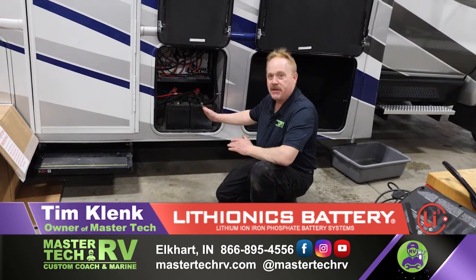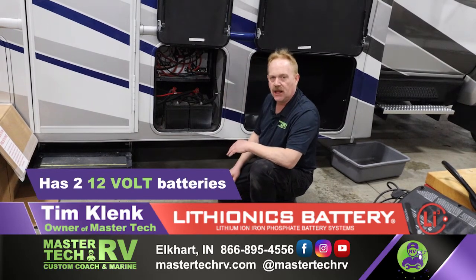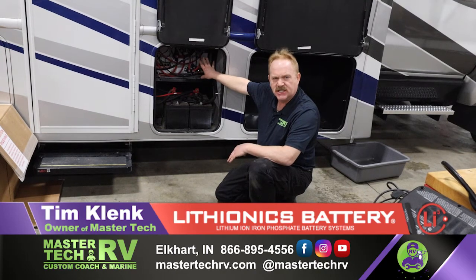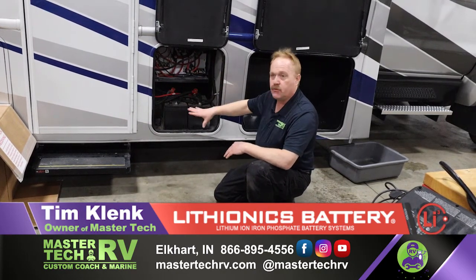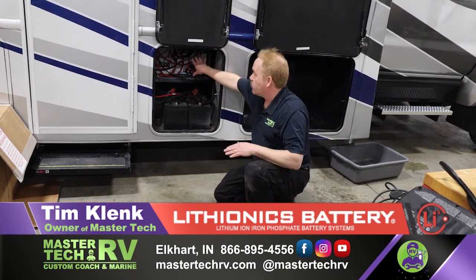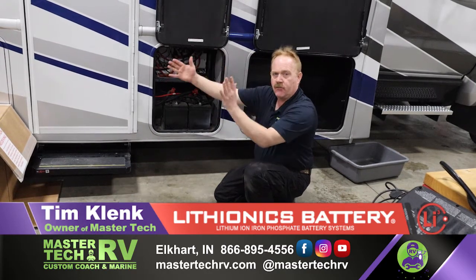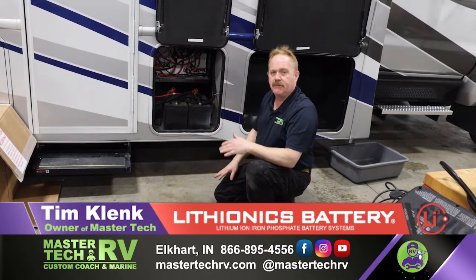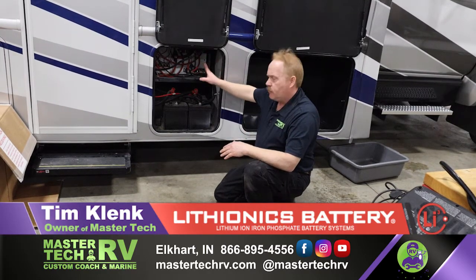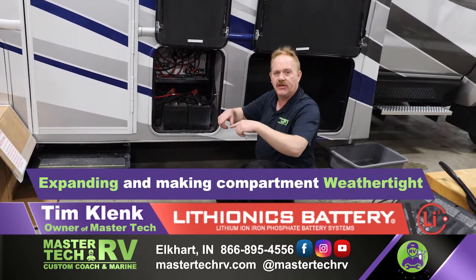This is the current bay of the Nexus recreational vehicle. It's got two 12-volt batteries in parallel and a distribution circuit breaker system up here. In order to make this work with two 630-amp-hour modules, we will have to reintegrate this entire top panel — reorganize it, turn it to the side, and shorten up the box. We'll basically be rebuilding the distribution system and expanding the compartment back to the frame, then completely boxing it in.